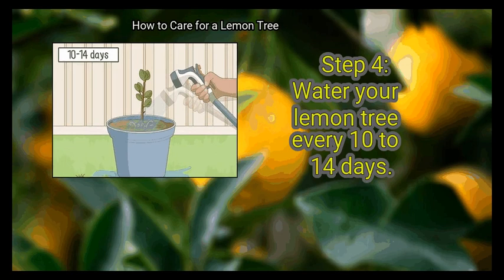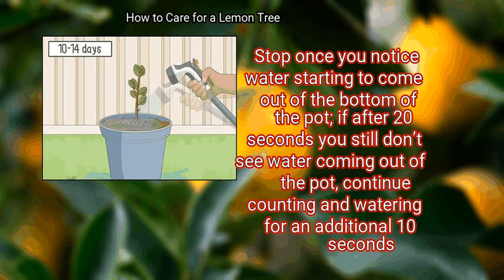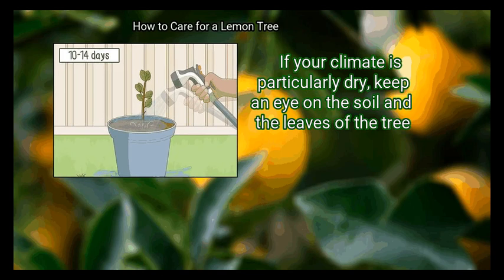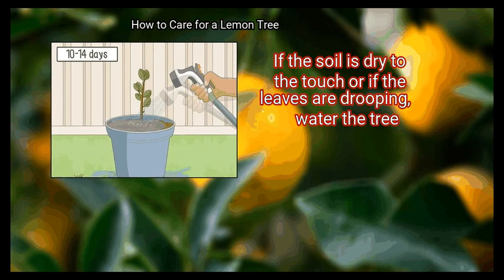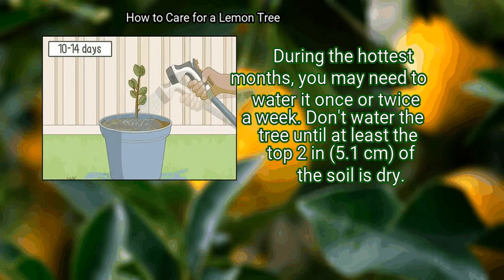Step 4: Water your lemon tree every 10 to 14 days. Water the tree while slowly counting to 20, and stop once you notice water starting to come out of the bottom of the pot. If after 20 seconds you still don't see water coming out of the pot, continue watering for an additional 10 seconds. If your climate is particularly dry, keep an eye on the soil and the leaves — if the soil is dry to the touch or if the leaves are drooping, water the tree. During the hottest months, you may need to water it once or twice a week. Don't water the tree until at least the top 2 inches (5.1 cm) of the soil is dry.